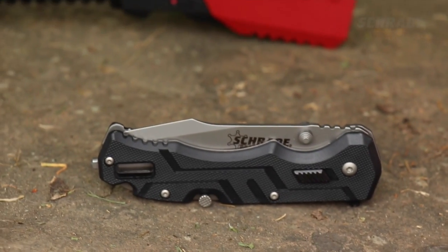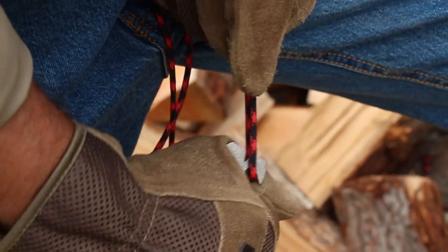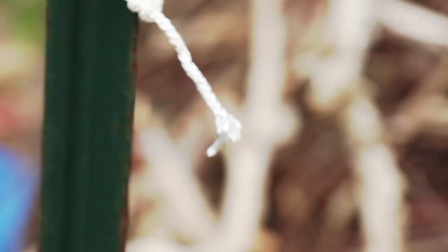One of the great features of a strap cutter is that it can be used to cut more than just seat belts. Strap cutters are useful for cutting through 550 paracord, twine, and any other cordage that fits the size of the strap cutter's blade.